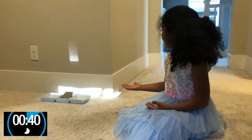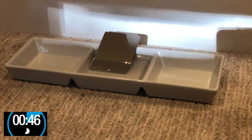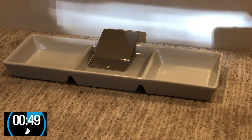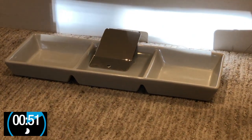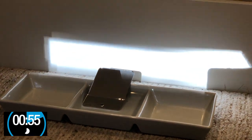Look guys, I have a glass of water and I have a tray, and one of it is filled with water and I put a mirror in it. Look up ahead — you can see that there is a rainbow.